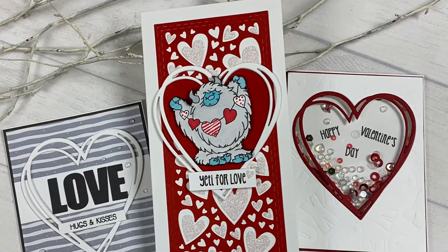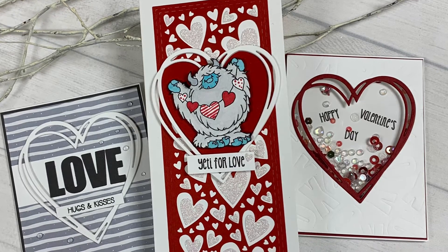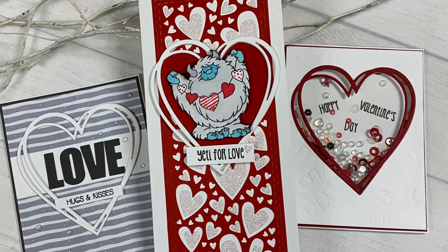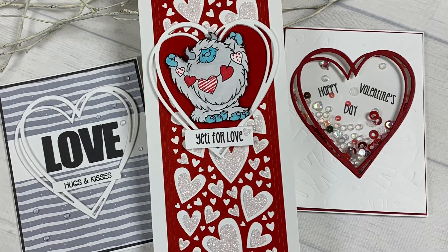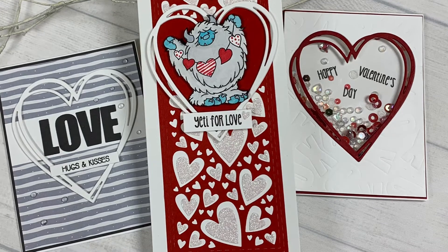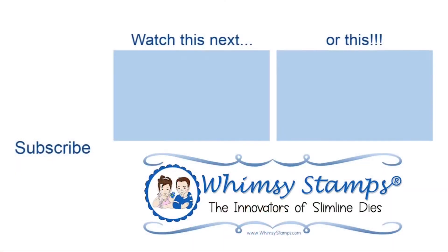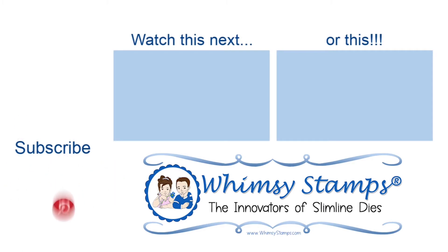I hope you enjoyed this release — head on over to the Whimsy website and check out the entire new release available today. Be sure to subscribe to all the Whimsy Stamps social media platforms so you don't miss out on any new releases and videos. There are lots of great projects from other members of the design team, and I encourage you to check them out as well. As always, thanks for stopping by and have yourself a wonderful day.